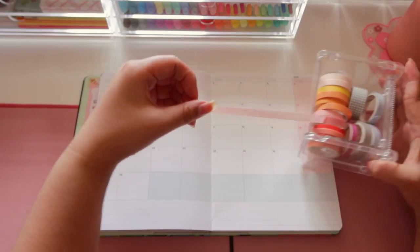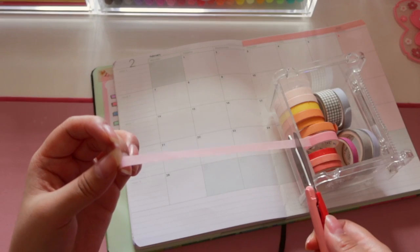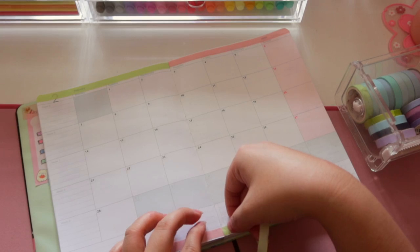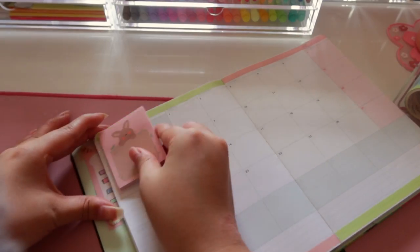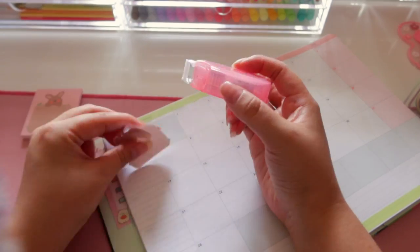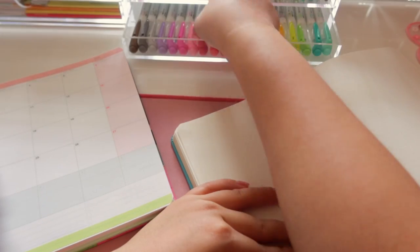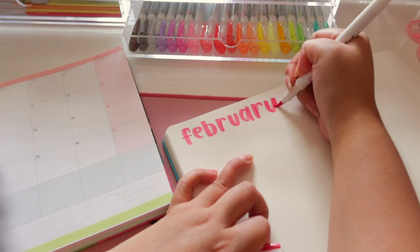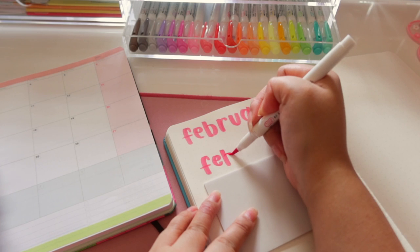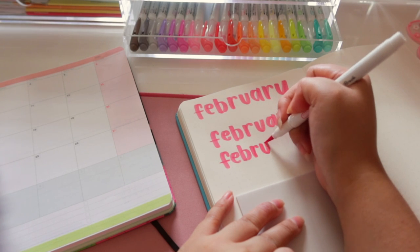As you can probably tell from the thumbnail, I decided to go with a pink and green theme for February. Over the last few years I've chosen pink for February in my bullet journals and planners, and I wanted to keep that consistent since pink represents Valentine's Day. But I also wanted to try something different, so I added green. I just think these two colors go so well together — no other concepts, just these two colors.